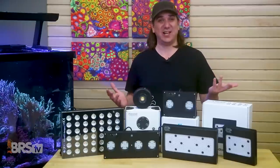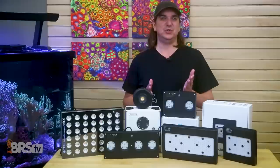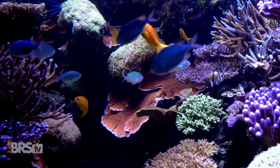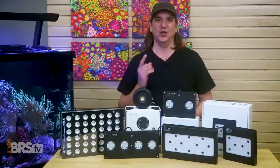Today on BRStv, 90% of us have likely killed a coral or even many corals from getting PAR wrong in our tanks. Reducing that to near zero might be the easiest thing to do in reefing. So today we go from 90 to zero with a whole new approach to mastering lighting and PAR in our reef tanks. All that's coming up.